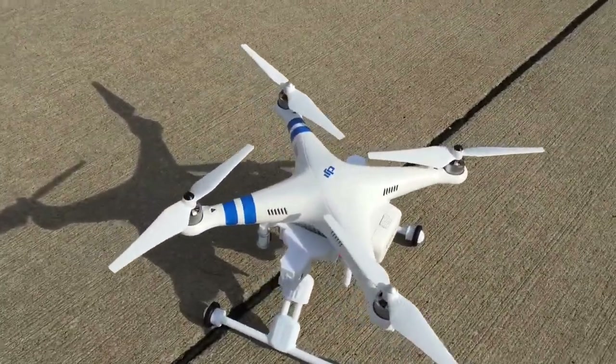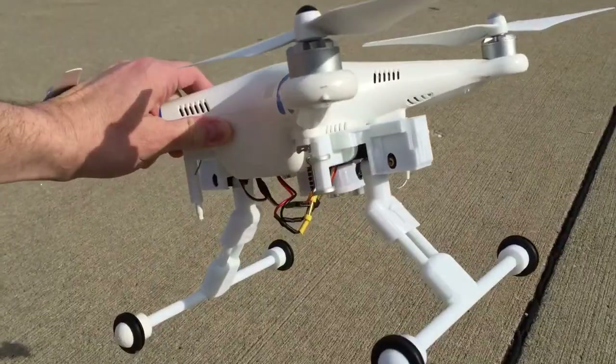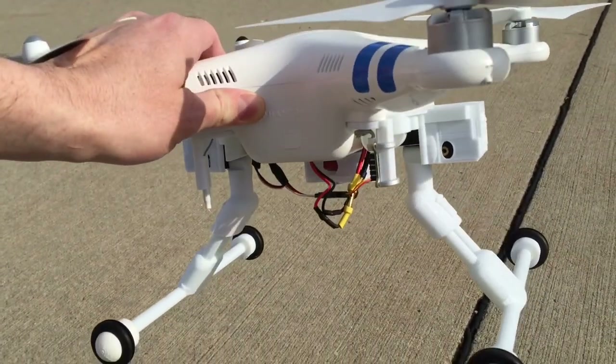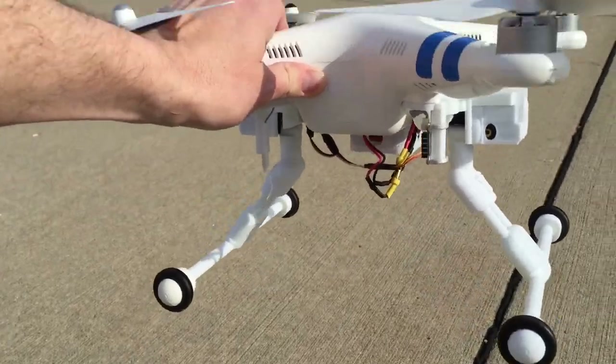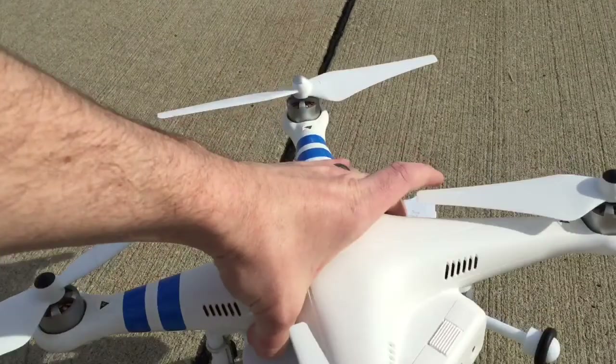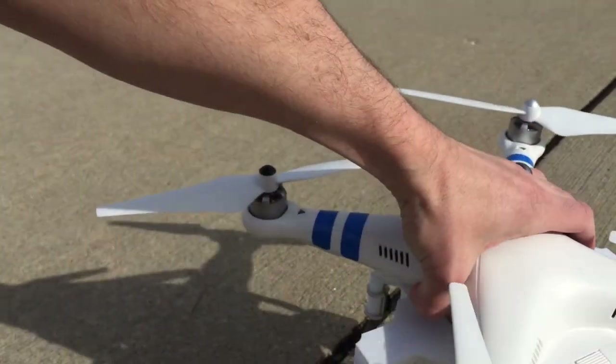I just want to do a quick little video. Got the Phantom 2 — these are the auto tracks that I have installed. Got your GPS compass back there, your antenna mounts and the gear mount right in there. Of course you got your sensor right there — that's the ultrasonic sensor.